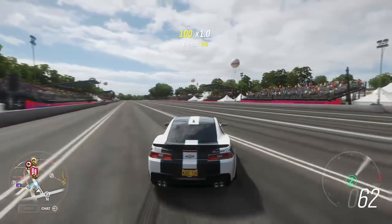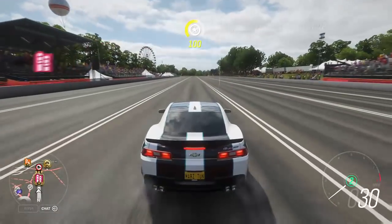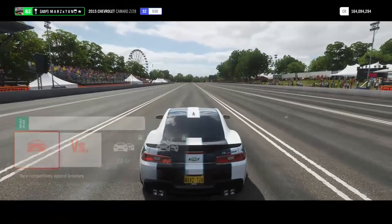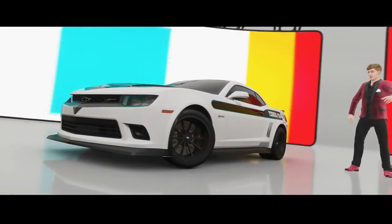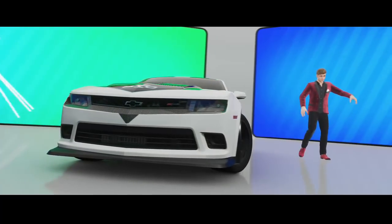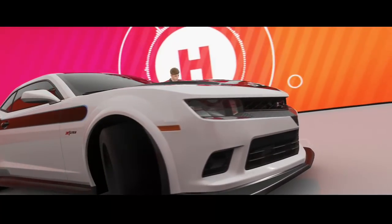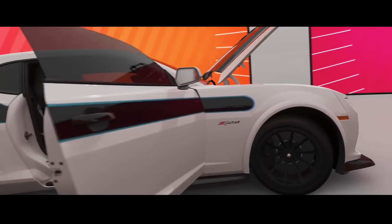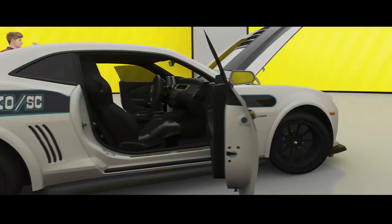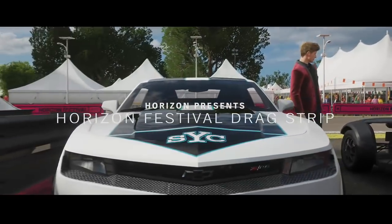Let's see if it can run an eight — let's go solo. I got this paint job from the storefront: a nice 427 Yenko on it — looks pretty dope. Nice little trivia for the '69 Camaro.